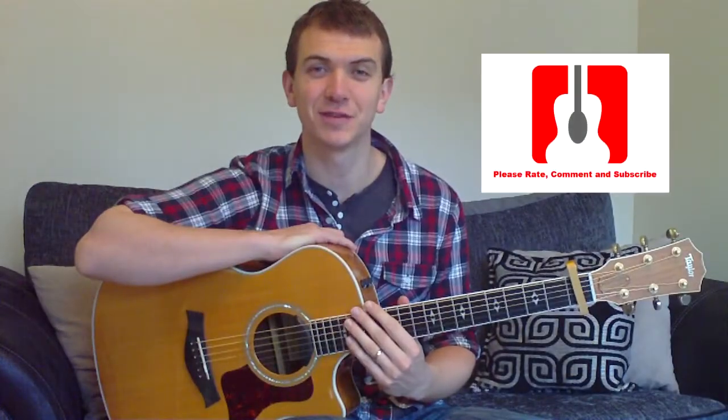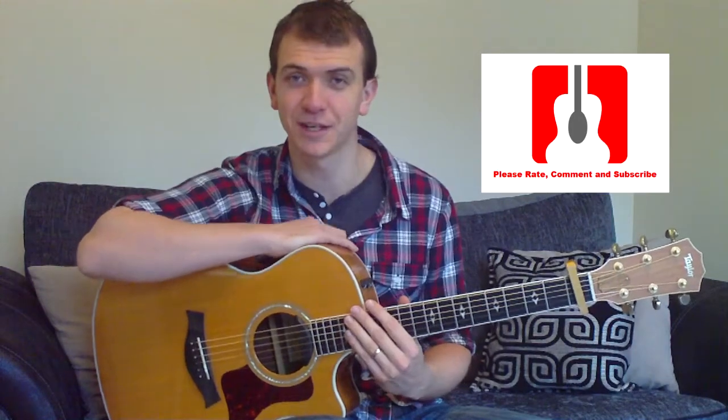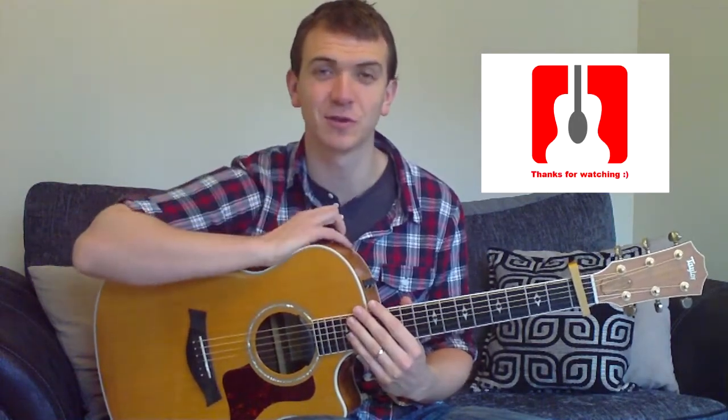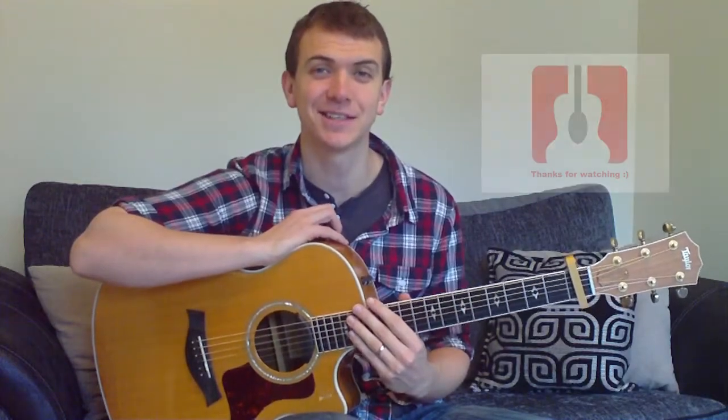Thanks for watching folks. Hopefully you enjoyed the video. If you did, remember to rate, comment and subscribe. If you're feeling super generous, you can go and check the link down below for the Facebook page and go like there as well. And until the next lesson, take care.